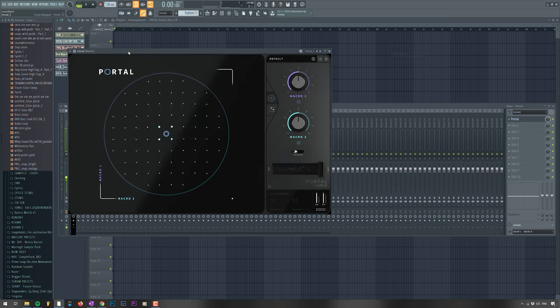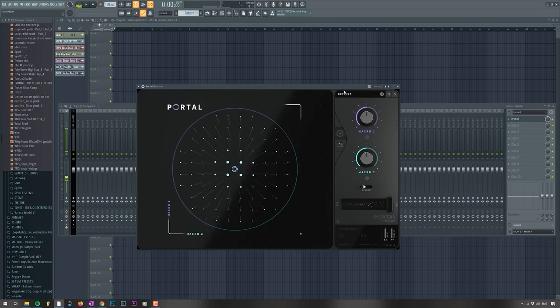Most of the plugins on this list are pretty expensive, but I'm going to do a video later on cheaper and free plugins. These are the best plugins in my opinion for 2020. So let's open the next one, which is Portal from Output. Output does a lot of great stuff, so I definitely recommend them. I've only had this for a couple of months, but I absolutely love it.